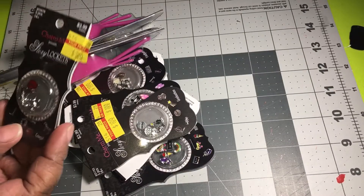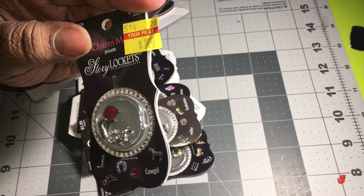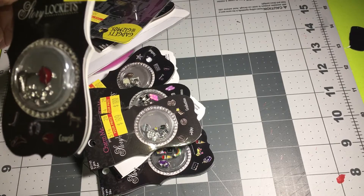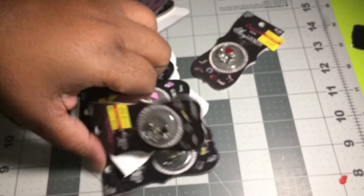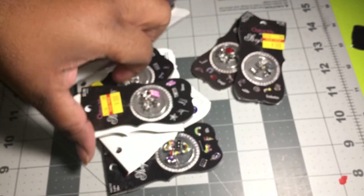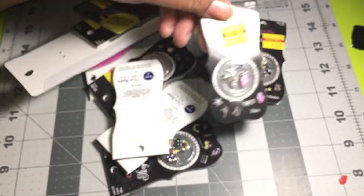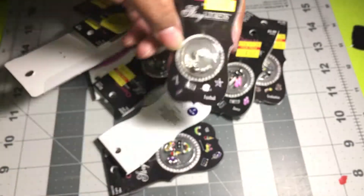I got a bunch of these — they're loose charms you can put inside necklaces and things like that. This one has lips, horseshoes, a hat, and a horse, and they were a dollar. Then I got a graduation cap one for a dollar, and a dance one with ballerina shoes, music notes, a star, and an actual ballerina. This one is football — it has 'Mom' in it and it was a dollar too.